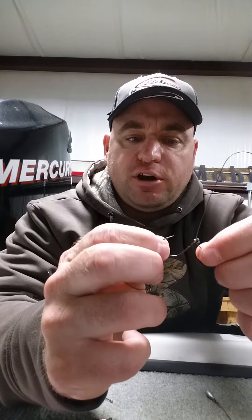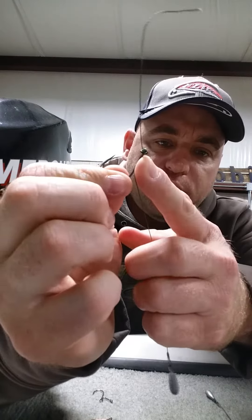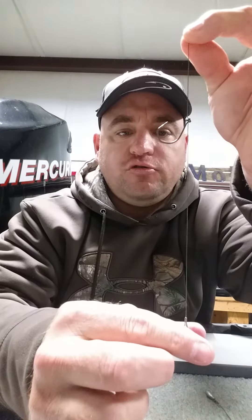I feel that the Standout hook is a little better and cutting edge for what I'm trying to do. I've taken a braid line here, tied the hook on with a palomar knot, brought the tag line through the eye, and then used a 1/8 ounce weight. You can use whatever you choose, and when you're jiggling this, it's going to work the same.